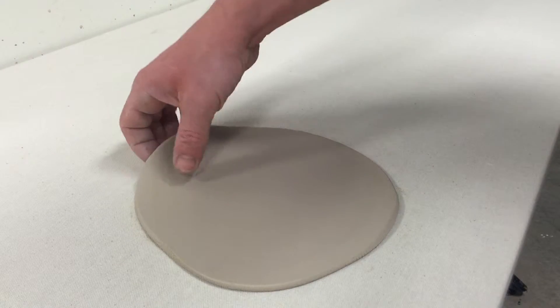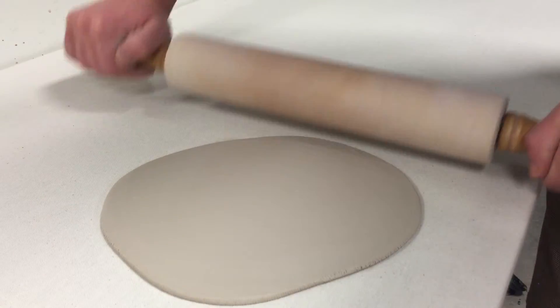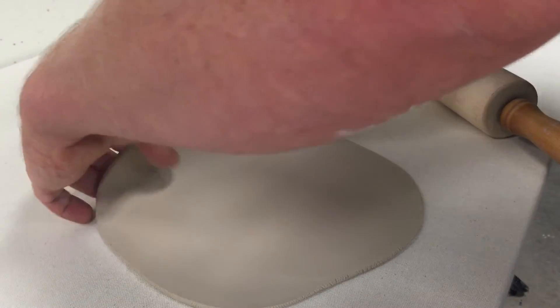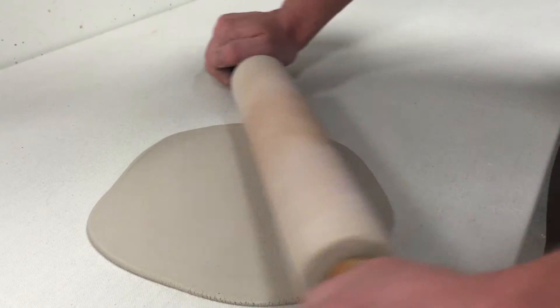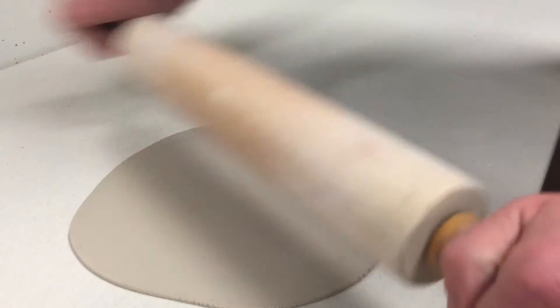Now, how far you go depends a lot on the process you're going to use. I want to make a hump mold bowl with this, so I'm going to try and smooth it out to about a quarter of an inch thick, which will make a nice light bowl but should be strong enough to handle throughout the process. I'm continuing to go in many different directions so that I keep the piece round, as our bowl will be rounded.